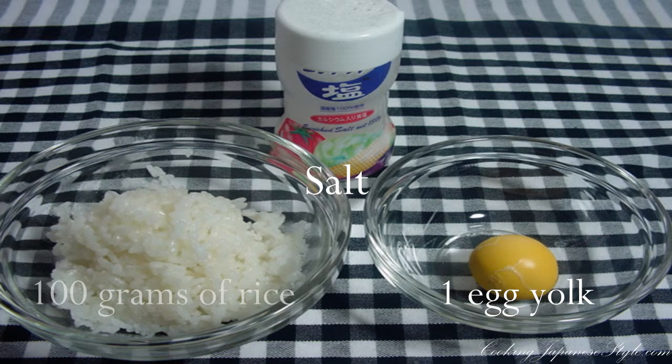For ingredients, we need 100 grams of rice, one egg yolk, and salt.